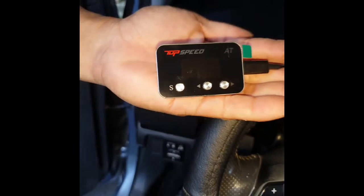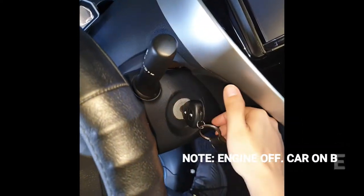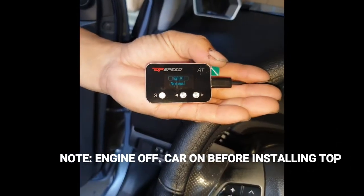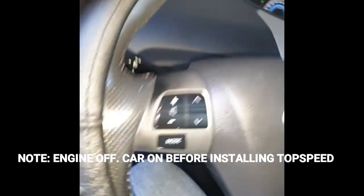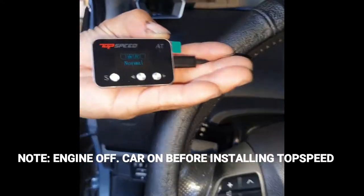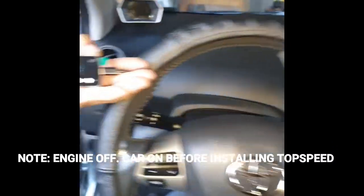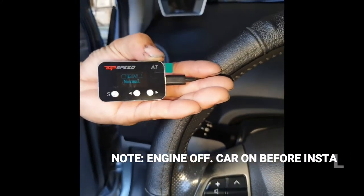Since the vehicle is off, your controller is off as well. You just need to rotate the key so all the accessories turn on and your controller will turn on too. If your vehicle is push button, just press it once without pressing the brake pedal. As you can see, the engine is off but the vehicle is turned on, plus your controller is turned on.